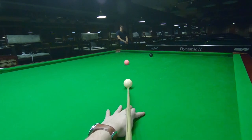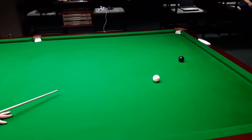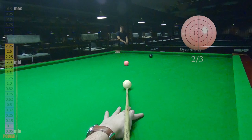In this shot, it's much better to play a stun shot than with topspin — easier cue ball control.